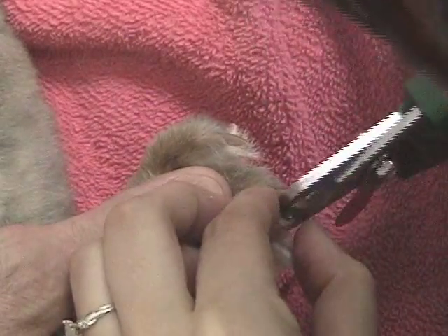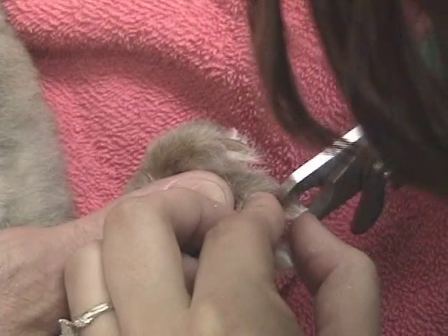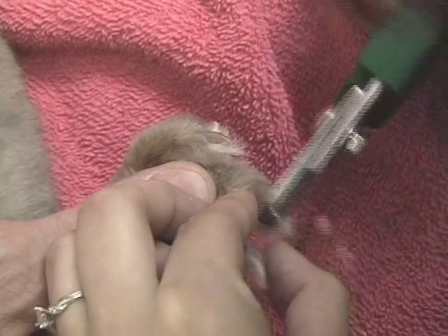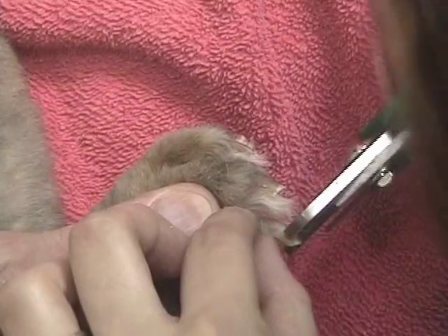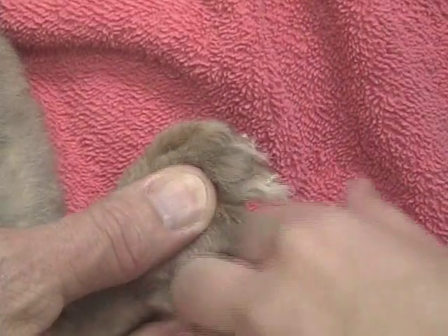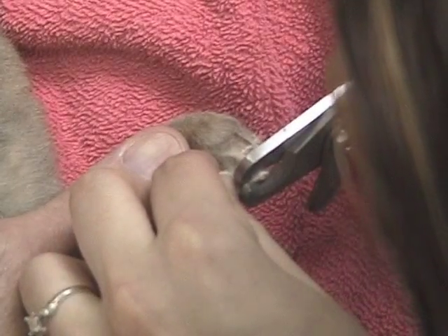If you ever get a situation where the bunny rabbit jerks and you jerk, and you cut the nail way back — almost the entire nail off — that's going to require a vet visit where different products, particularly something like a tourniquet and something for pain, are needed to get the nail to stop bleeding.